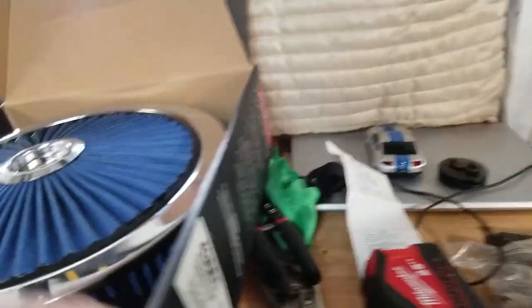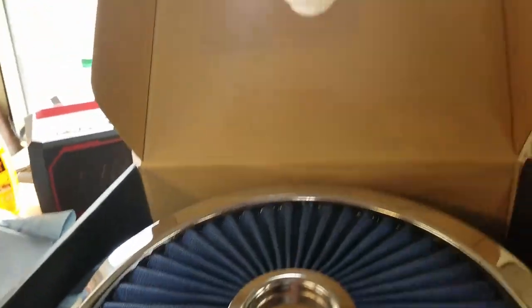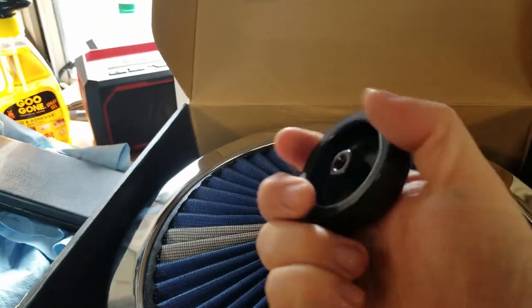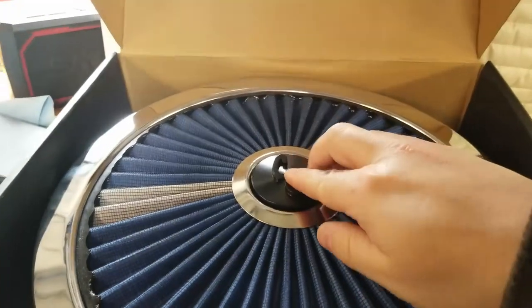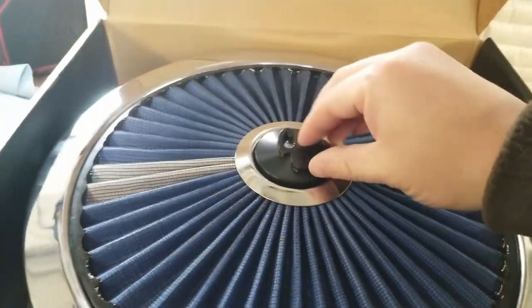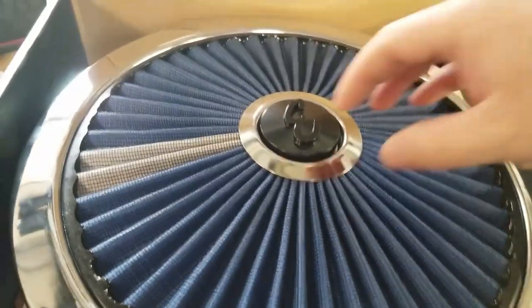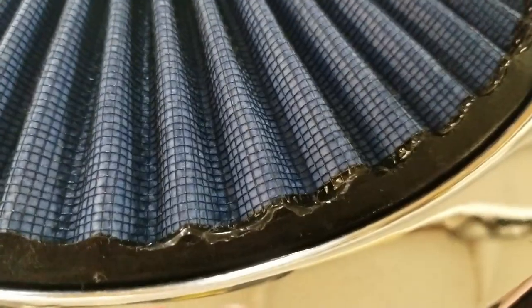It has a chrome bottom plate, a chrome ring around the top plate, chrome center, and it comes with the Edelbrock 'E' nut — a threaded nut that goes in the middle. I think black was the worst choice of color for that; I wish it was chrome or the same blue as the filter, so I might end up changing that.